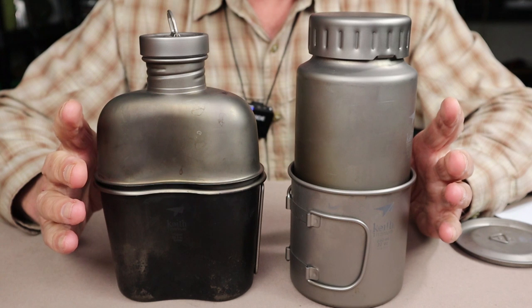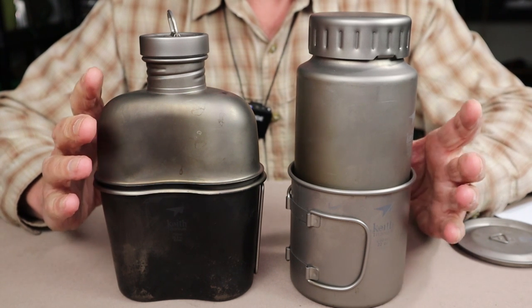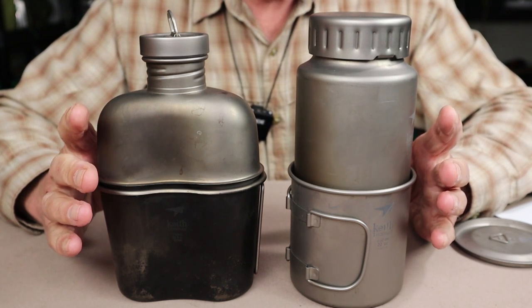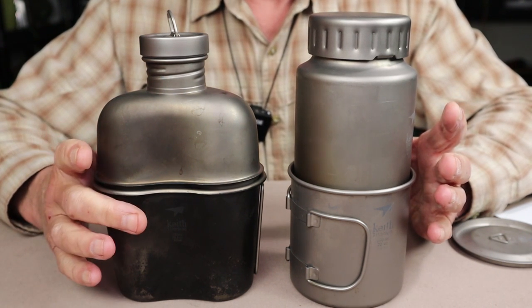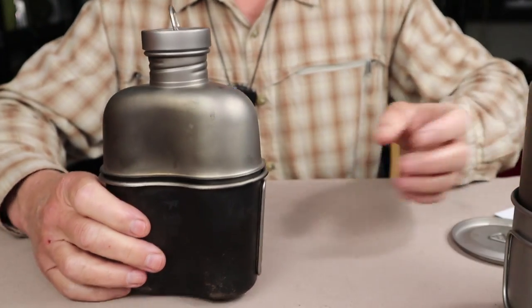I will not be giving you the specifications for either of these two kits, as I did so in quite a bit of detail in each of the review videos. I will provide links to those videos in the description below and at the end. We'll go down to the tabletop, bring the two sets side by side, and look at the pros and cons of each set compared with each other to help you decide if either one is something you'd be interested in.